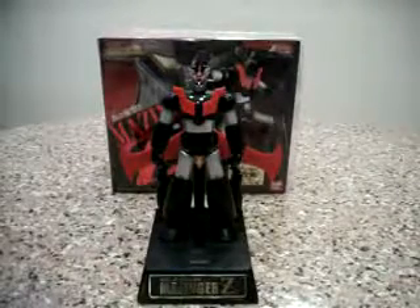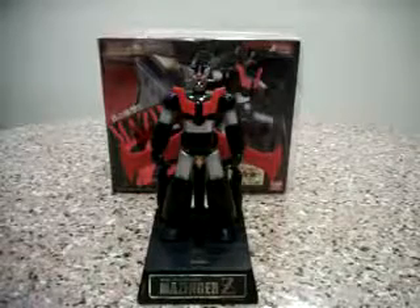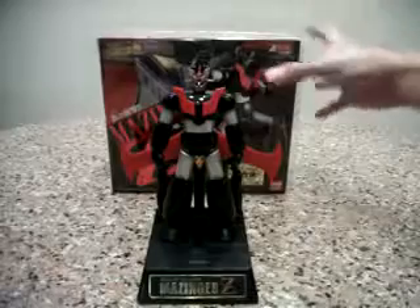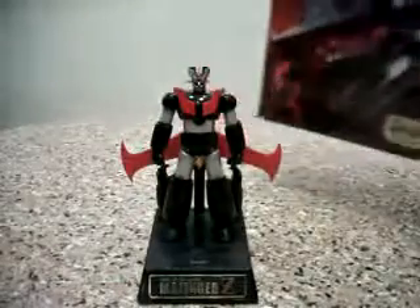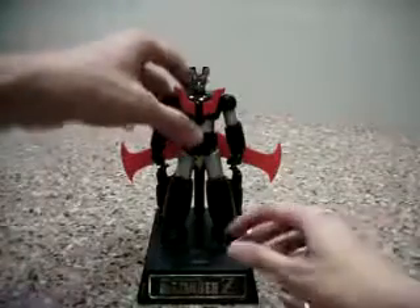Hello everybody, this is Charles and I'm back with another show of Chogokin Review, this time for GX45 Mazinger Z. Mazinger is actually made to commemorate the 35th anniversary of Chogokin since 1974, and let's go to the figure himself.